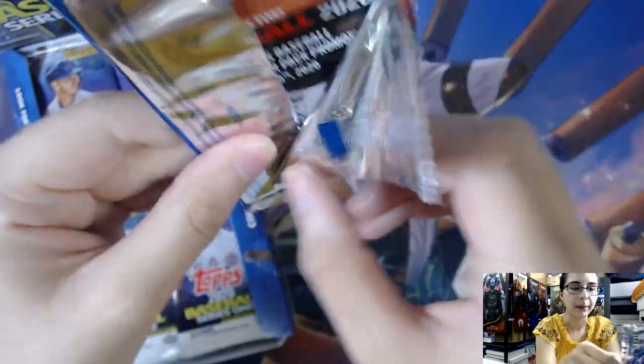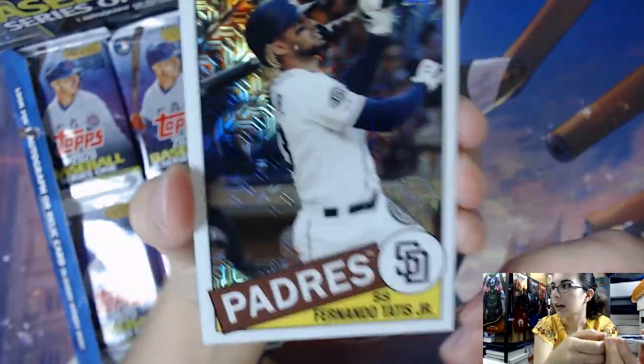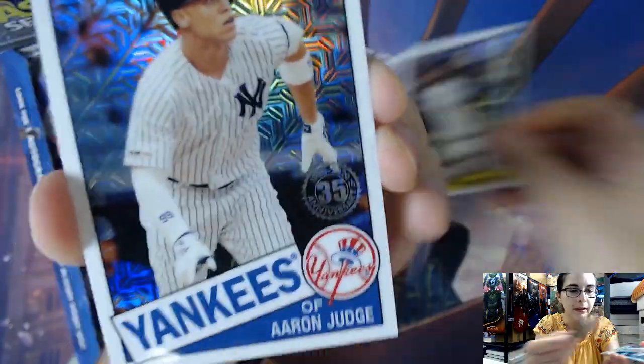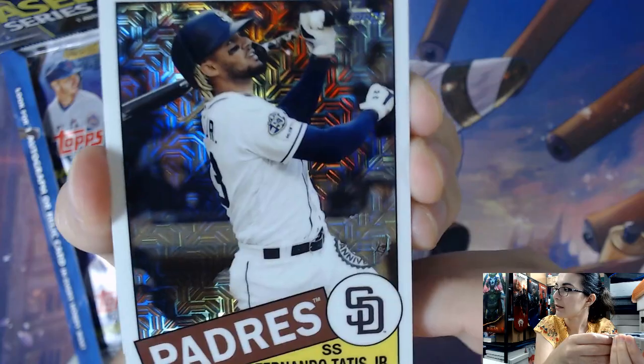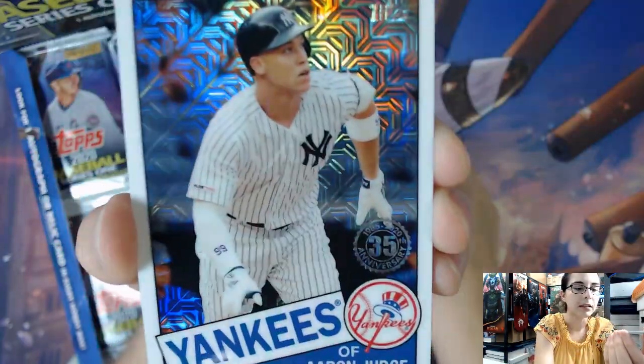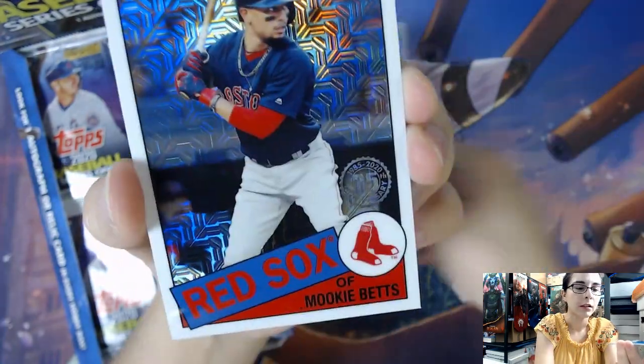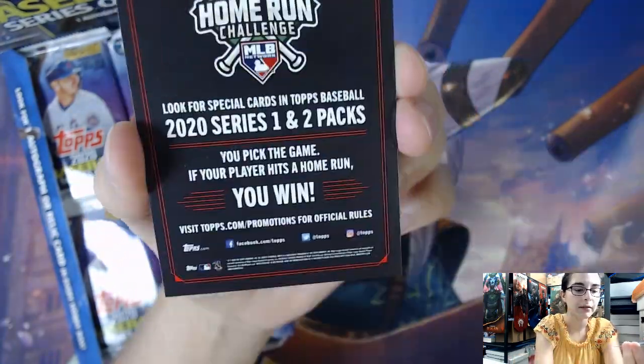Let's get started here with this box topper pack and see what we got. You can sometimes get autographs in these, so that would be an awesome bonus. We have a Fernando Tatis Jr. box topper, Aaron Judge, Christian Yelich, and Mookie Betts. No parallels today.